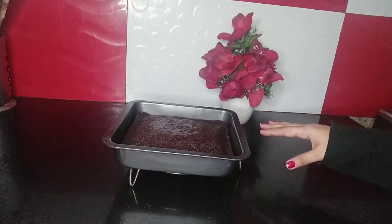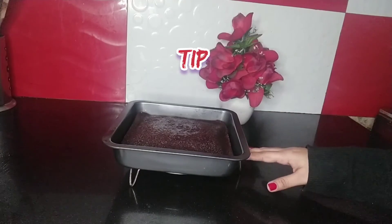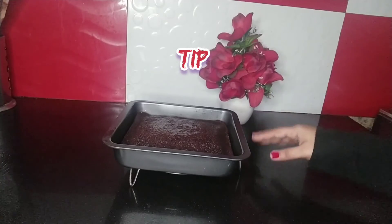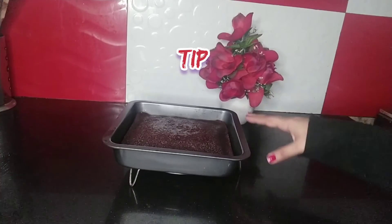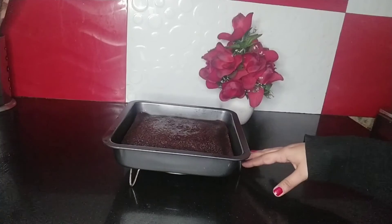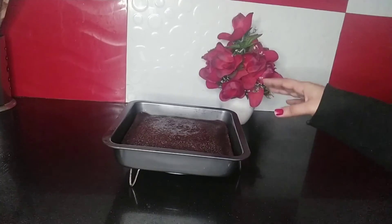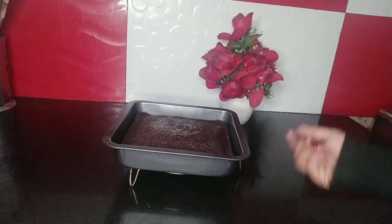I have taken the brownie out of the oven and let it cool inside. The tip is: don't take it out immediately when it's totally baked — just leave it until it cools down. I just took it out and I'm going to serve it now.